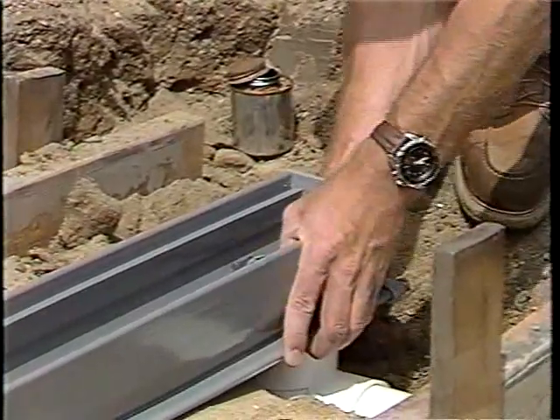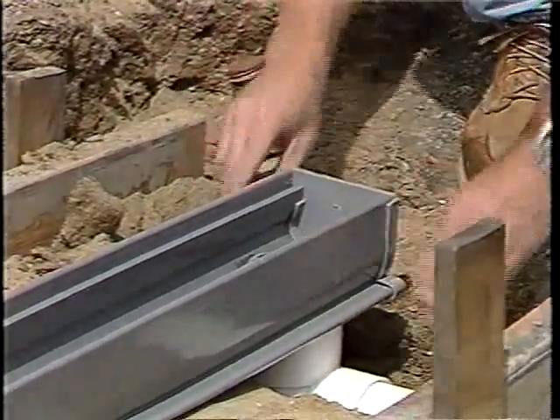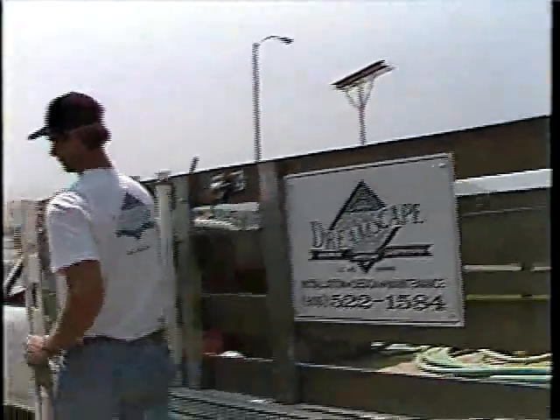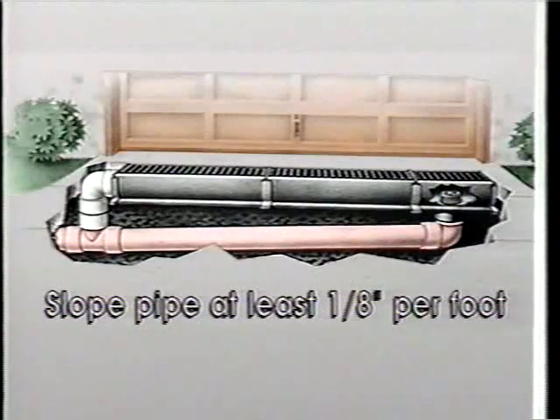In step 2, the channel outlets are connected to 3 or 4 inch sewer and drain pipe. You may also use 3 or 4 inch corrugated pipe. Remember, in all drainage system installations, drain pipe should be sloped a minimum of 1 1/8 inch per foot.